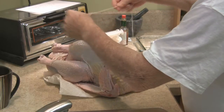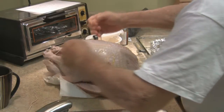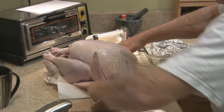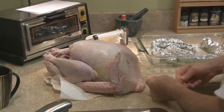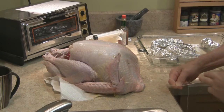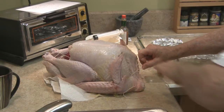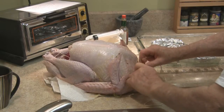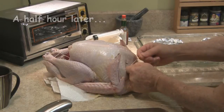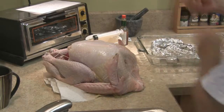We'll see if I can duplicate how Hilah did the trussing — around there, then down around here, up around the wings, and then tie it together on the other end. I need somebody to put their finger on the knot. She made it look easier than this. Finally — finally!